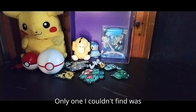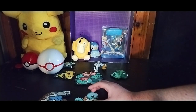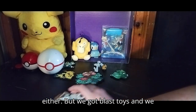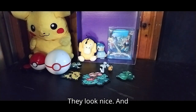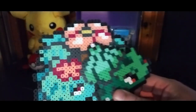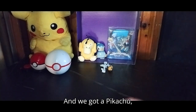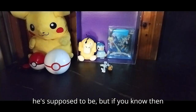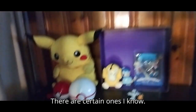The only one I couldn't find was Ivysaur, which was a real letdown. Now we look at the Squirtle evolution set — I couldn't find the evolved middle form of Squirtle, which is a shame, but we've got Blastoise and Squirtle here. They look nice. And here we've got Venusaur and Bulbasaur. And we've got a Pikachu! And this Pokemon — I don't know who he's supposed to be, but if you know, leave me a comment. All the newer Pokemon stuff I'm just not as into, except there are certain ones I know.